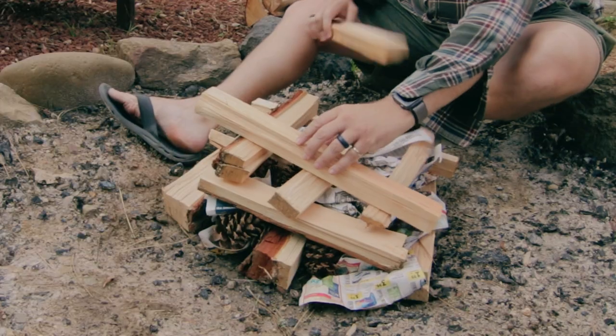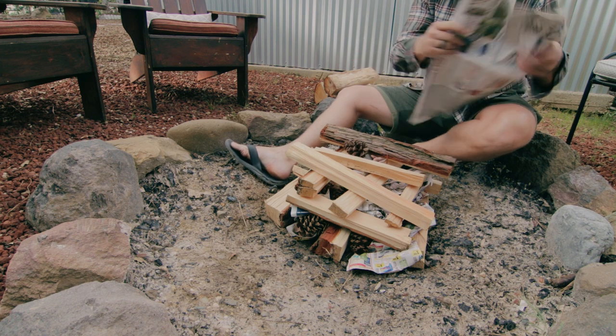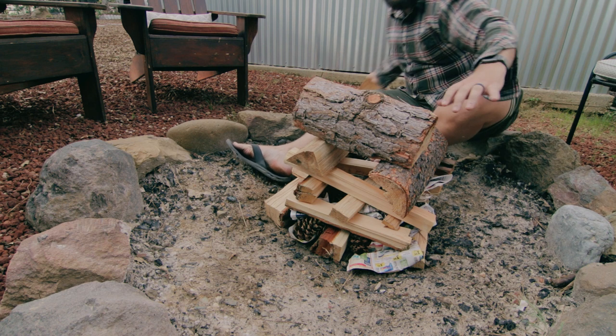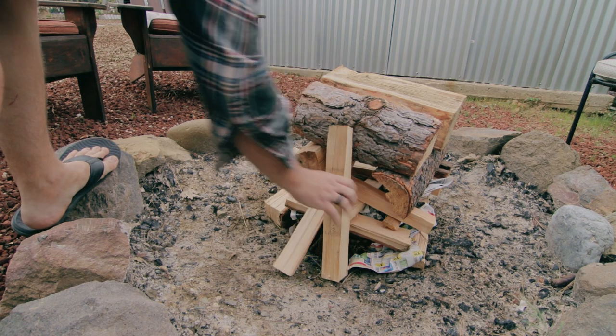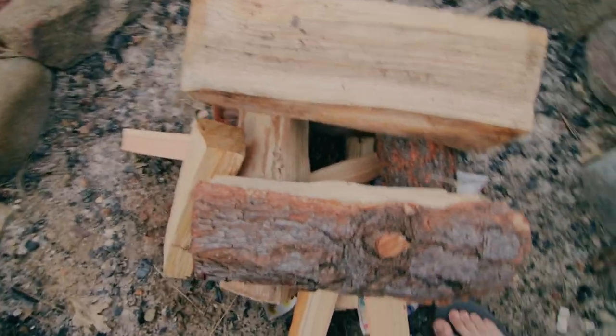Let's see — on top of all of this, let's do a little bit more paper, and then we'll put this larger stuff on top. And that is pretty dang good. Okay, so I got all the outside pretty much done.